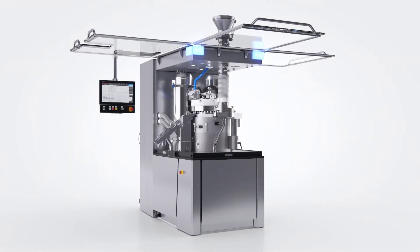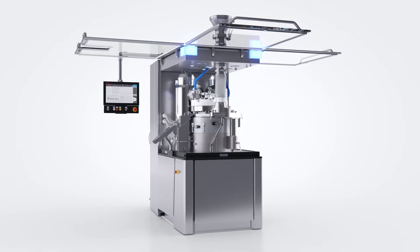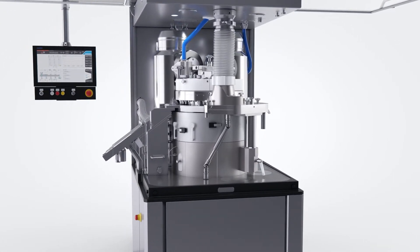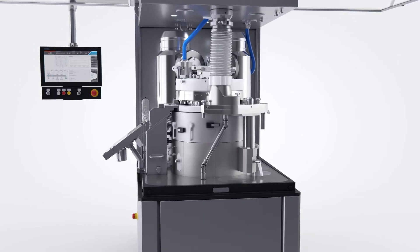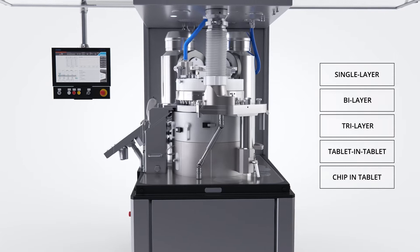The Korsh XL404 MFP is a flexible and modular high-speed single-sided tablet press that features the capability to produce tablets of any size, shape, or format including single layer, bilayer, tri-layer, tablet-in-tablet, and chip-in-tablet.